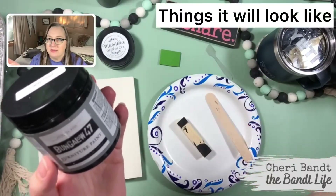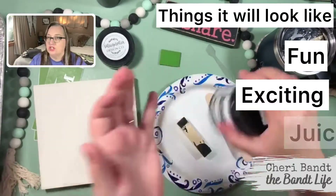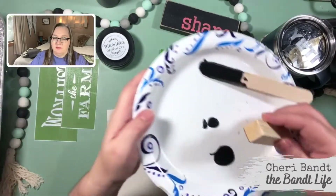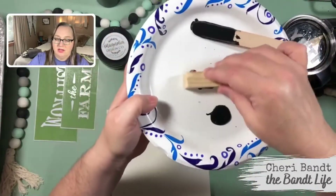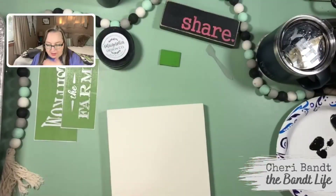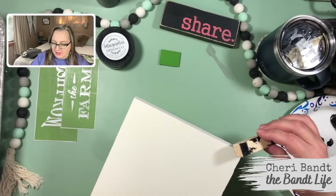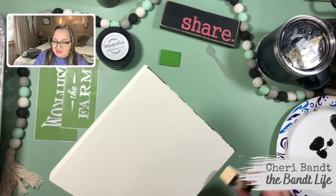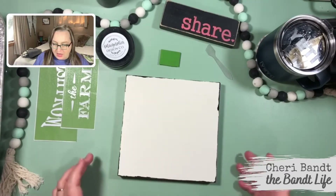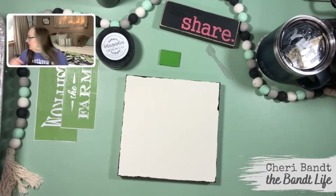We're going to use my little dirty black block thing that we've used all week. We're going to go around the edges to make it look fun, exciting, juicy, and old. So I'm putting a little black paint on there — it's the Bungalow 47 Lamppost — and then we'll go around the edges. That gives it a little pizzazz. Now we have to get this dry. I didn't get my heat gun, let me get my heat gun.